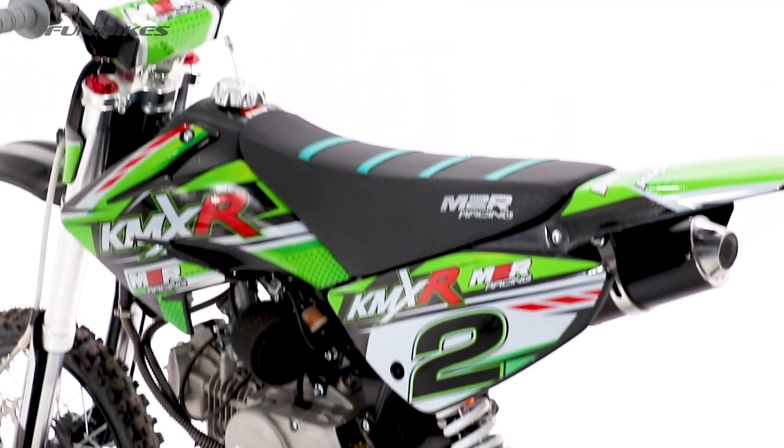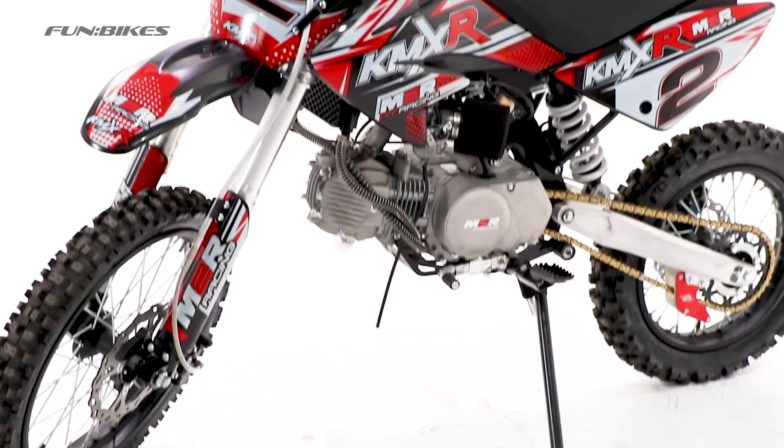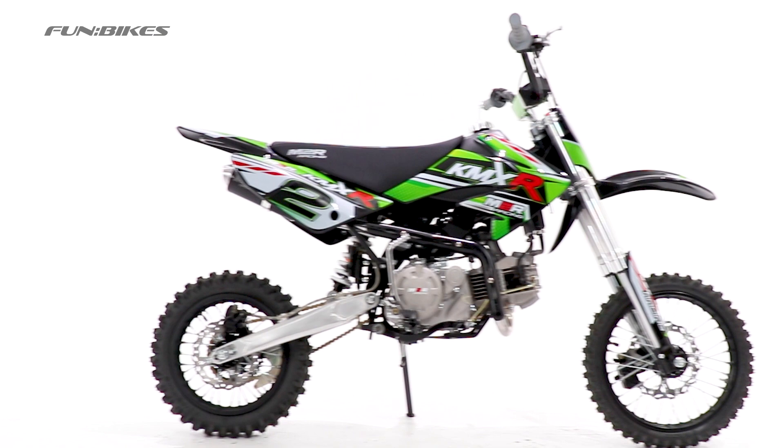Style and efficiency come together on this bike, featuring M2R wavy disc brakes fitted to both the front and rear. The brake system is hydraulic, and the disc brakes are designed to disperse heat efficiently, with a double piston style fitted to the front brake.